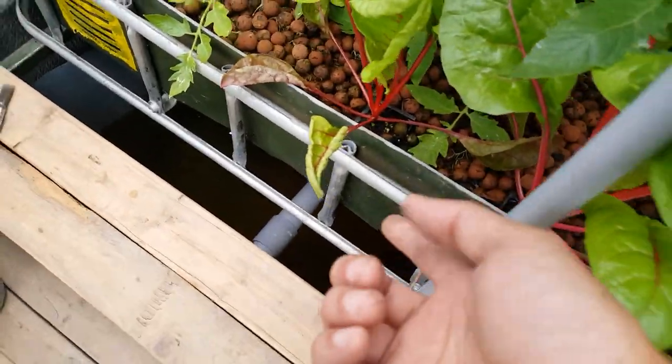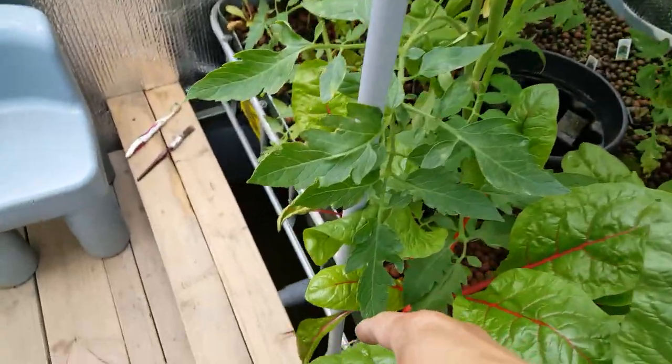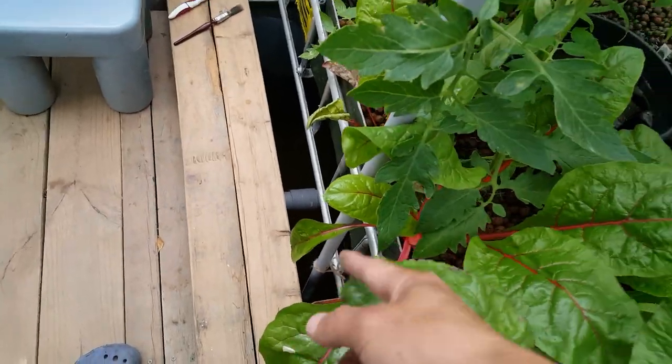The sump tank is the lowest part of the system. So the water will be pumped up from the water pump inside the sump tank.